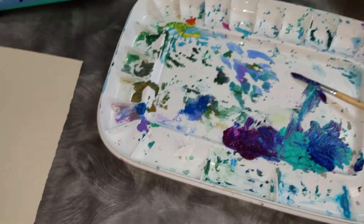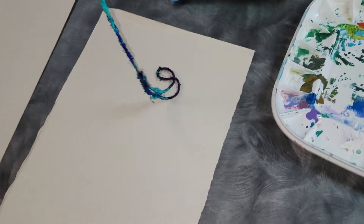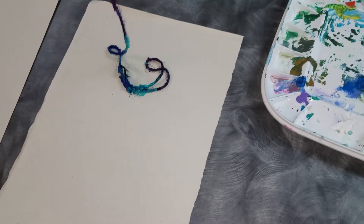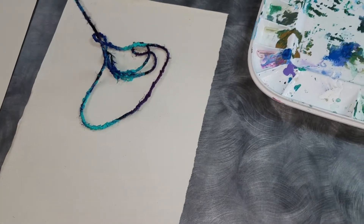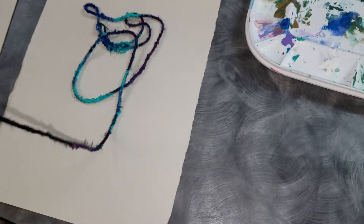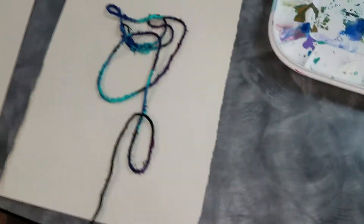So I'm going to pull it out and shake it loose. Now here's one piece of paper, and I'm going to lay the string down onto the paper. You can do swirls and little wiggles in there. You just want the end of the string to eventually get down to the bottom of the paper because that's how you're going to pull it out.